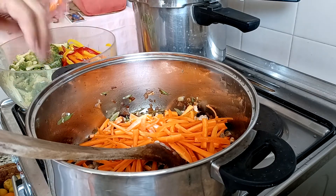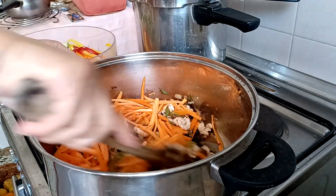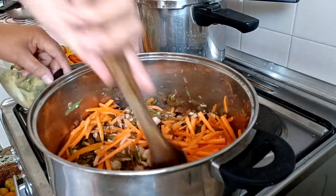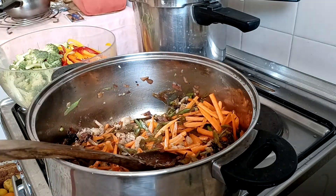This is my version. Everything I cook is my own version. And let's go.